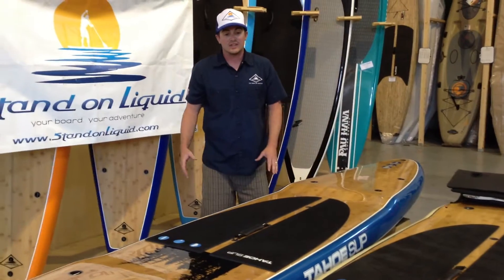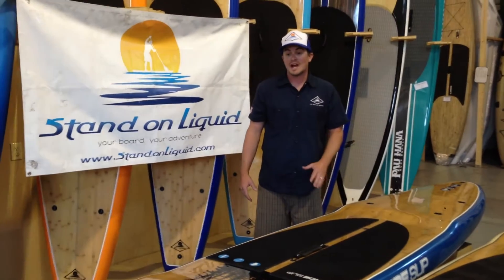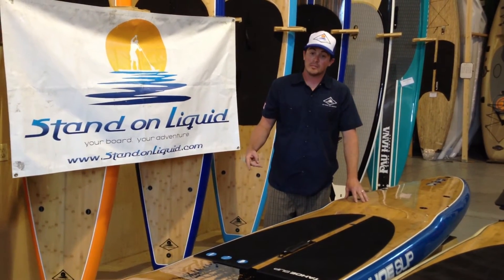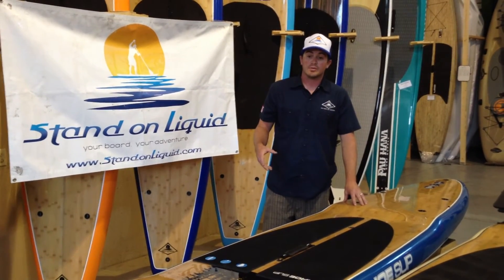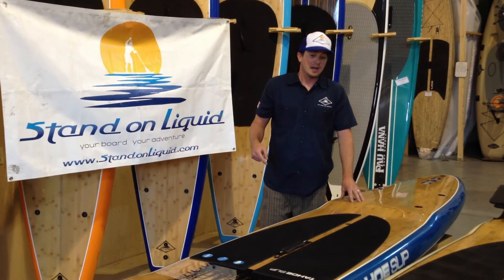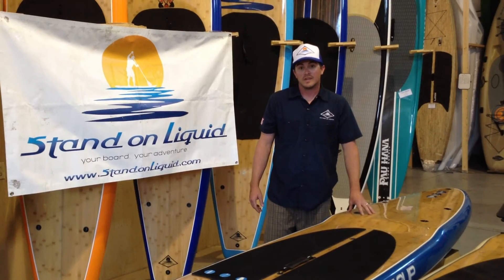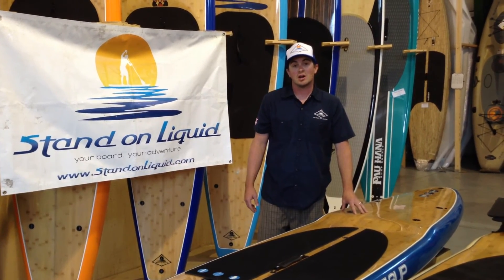If you're looking for a classic board that's going to last for years and years, something you can be proud of — buy right the first time — this should be in the running for your dollars. This is Nolan with Stand On Liquid doing a stand-up paddleboard review of the Tahoe Zephyr by Tahoe SUP.